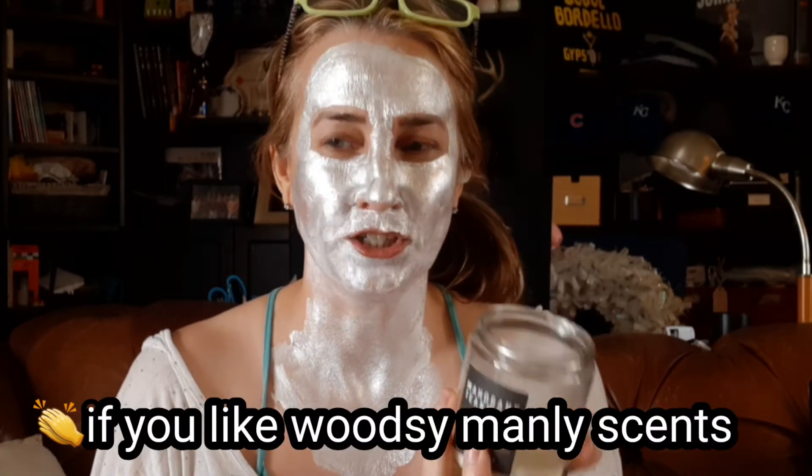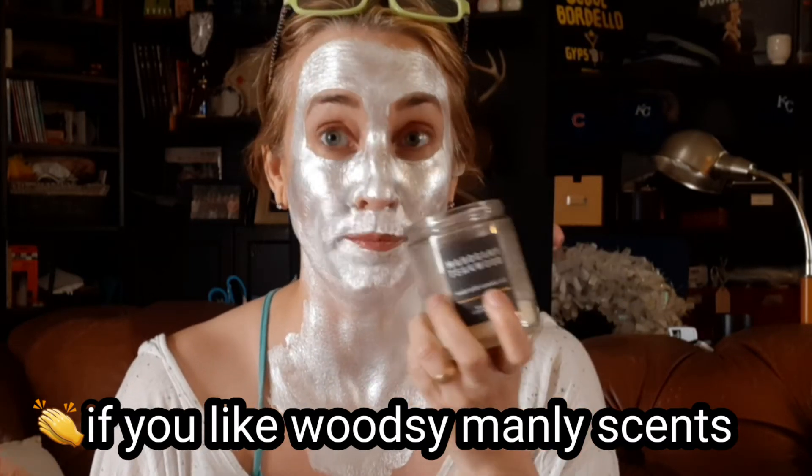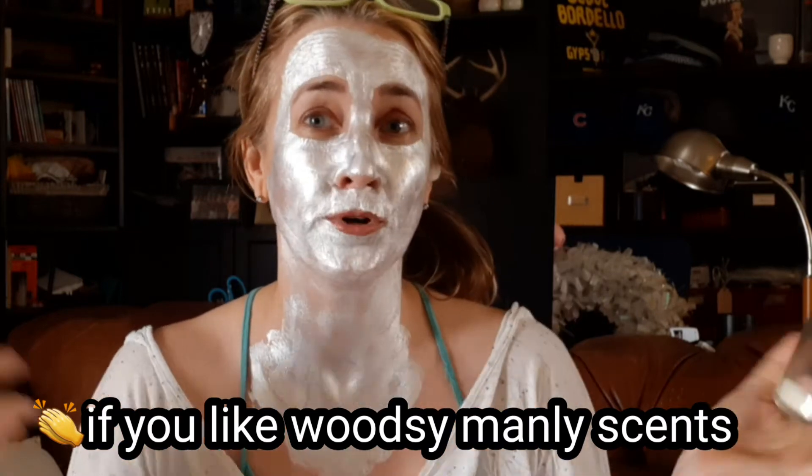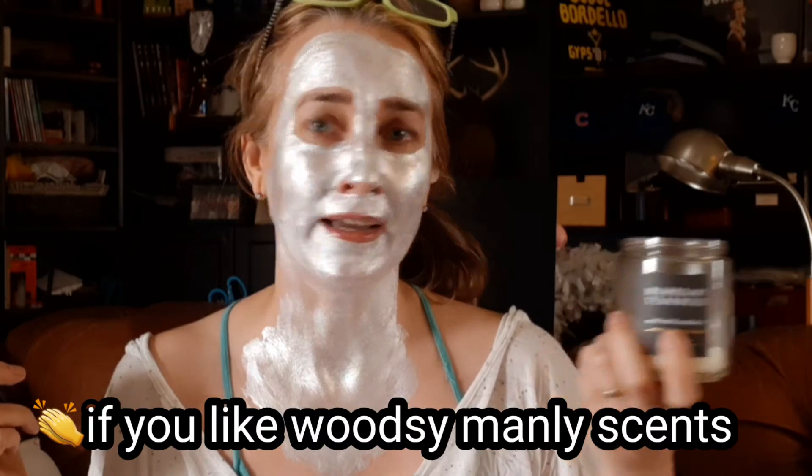Bath and Body Works candles I usually think smell really nice. The only other Bath and Body Works one — Nadia actually brought this one — was the Mahogany Teakwood. This is the scent I don't like as much; it's very man-scented, which she loves. Even my husband has said he doesn't really care to come home and feel like he's smelling another man hiding in a closet. Nadia usually just had this one in her room, and it does smell good, just not the normal fruity scents I usually go for.